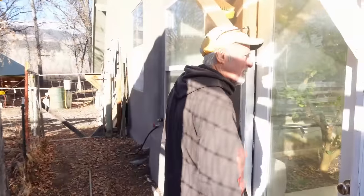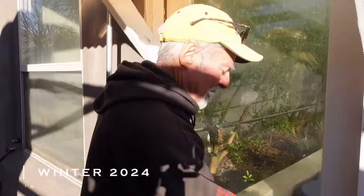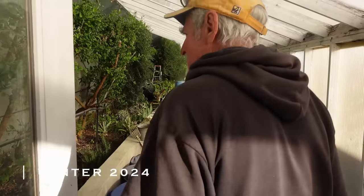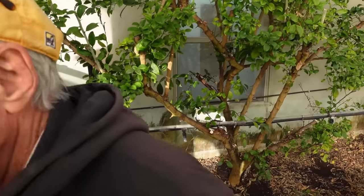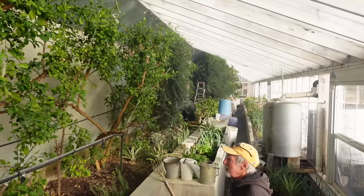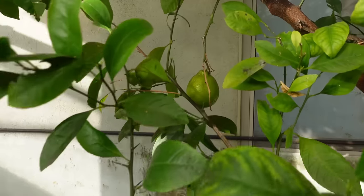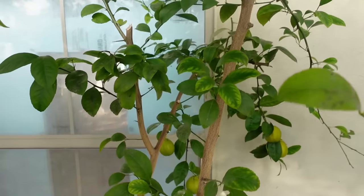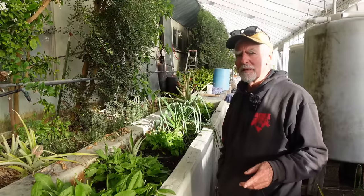It's 44 degrees outside — a really warm January day here — but in the greenhouse I just measured 117°F. I pruned everything back a lot recently but you can see some oranges and limes up there. I really like sorrel — it makes the best pesto in my opinion.